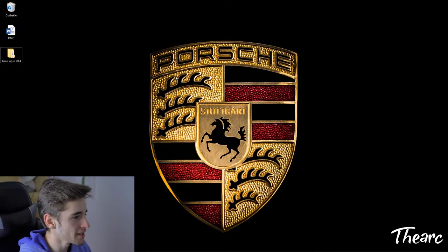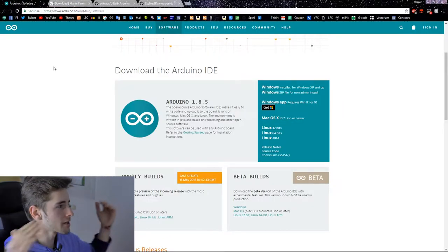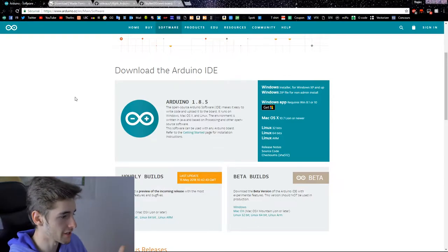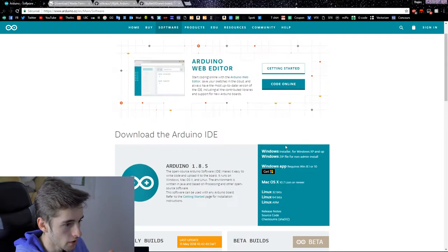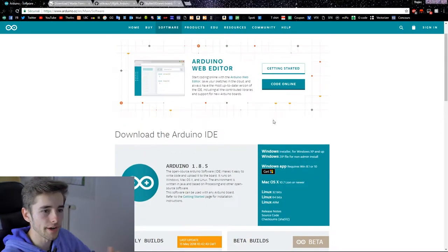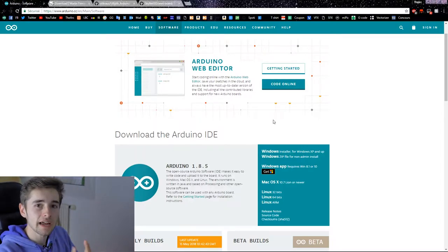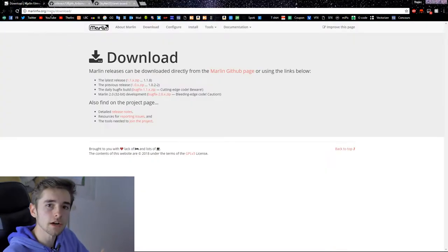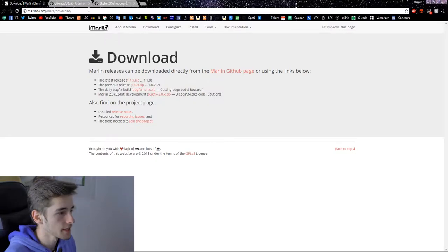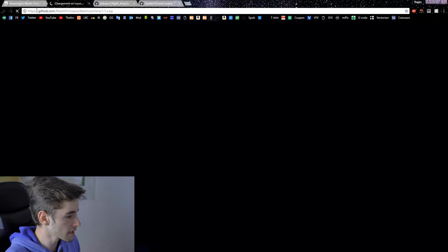We're going to open your browser and download the Arduino software. Click the download link and follow the steps to install it on your computer — it works on Mac, Linux, and Windows. I'm on Windows 10. Then we're going to download the Marlin software. All links are in the video description, and we'll pick the latest version of Marlin.